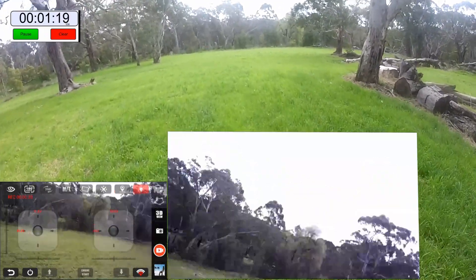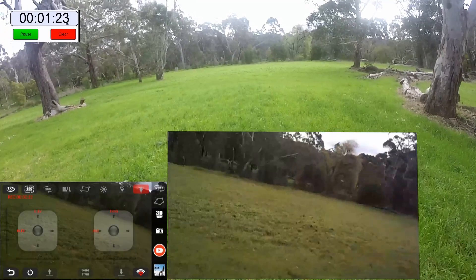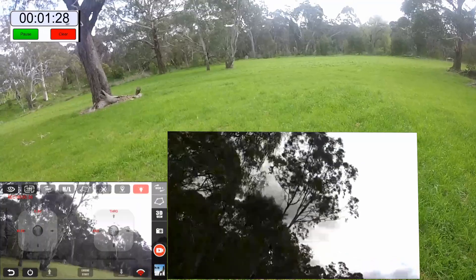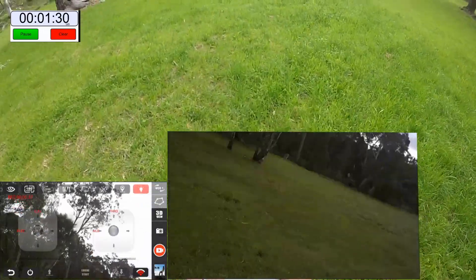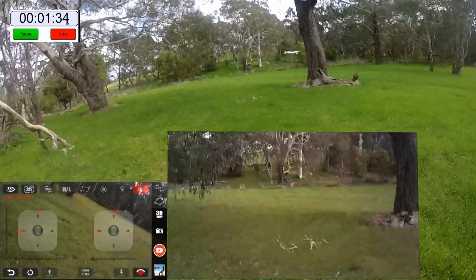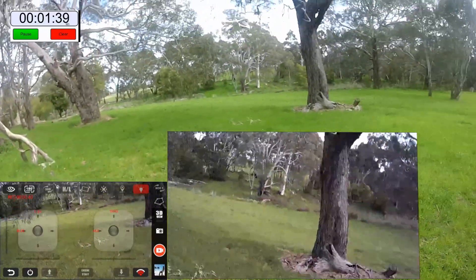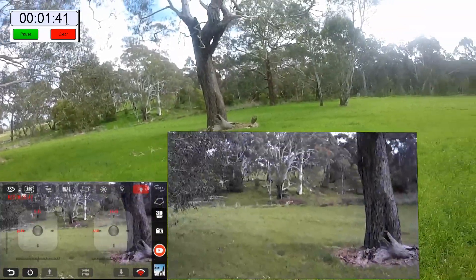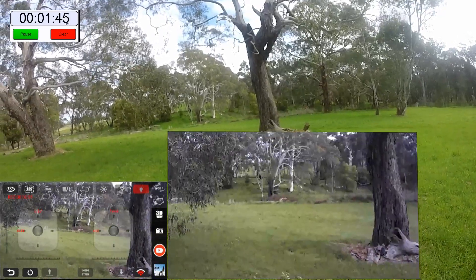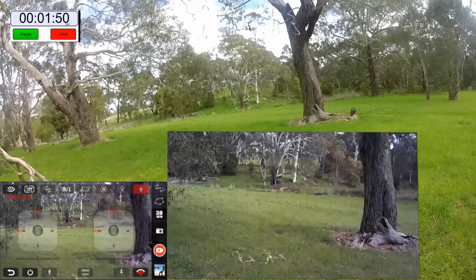I'm predicting about 7 minutes flight time, but we'll soon see. Just play around with the trimming a bit. Okay, that seems to have steadied things up a little bit.